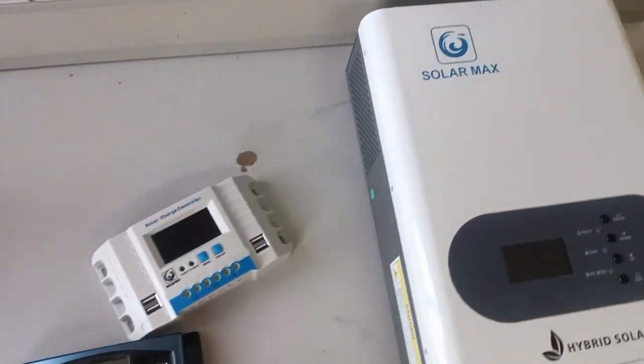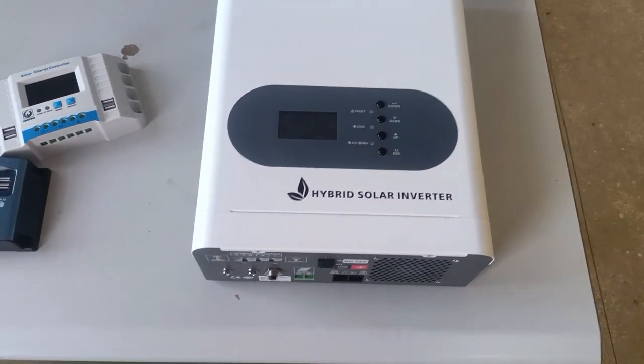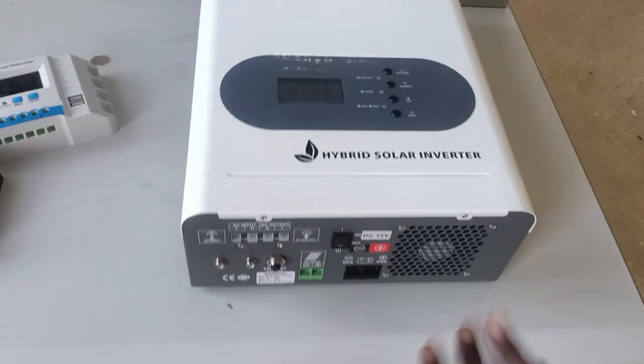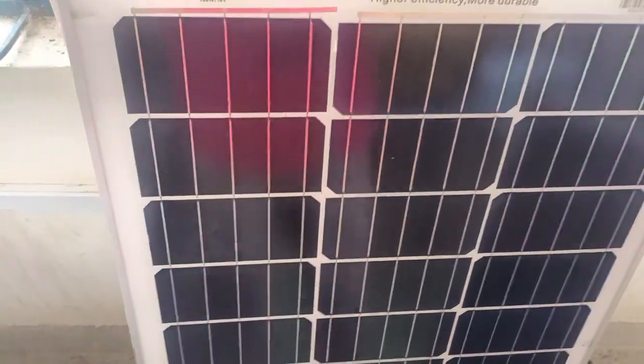Then we have the solar inverter. With me here I have the hybrid solar inverter. It's very important — nowadays we use it in home solar systems. You need to understand it more, so I'll be coming later to show you more about the solar hybrid inverter. Let me quickly come back to the PV module, or the solar panel as you may call it.